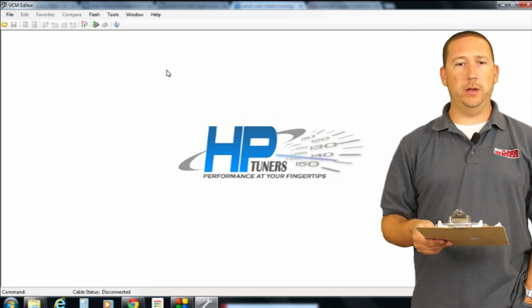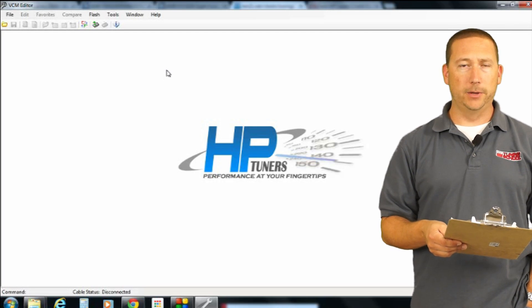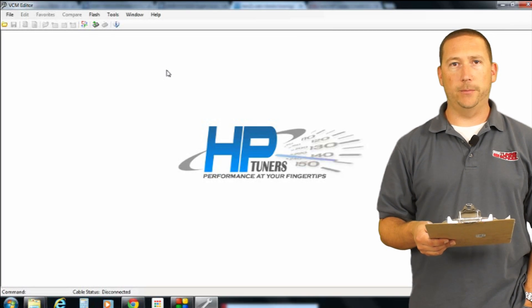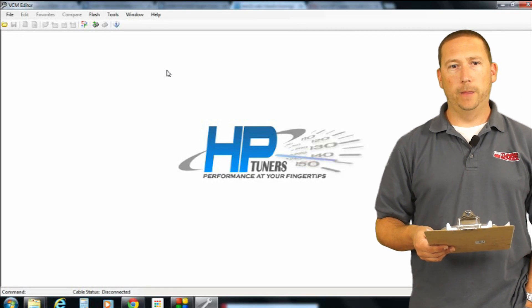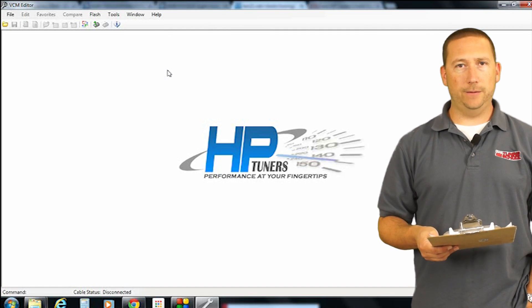The first thing you're going to want to do is hook up your HP Tuners unit with your USB cable to your laptop. You don't actually have to be connected to a car or anything, just to the laptop. Once you've done that, you can open up your editor software that we're going to show you here, or you can use your scanner. Go up to the Help screen and then go to License Info.